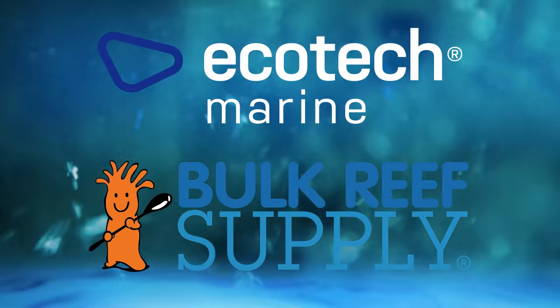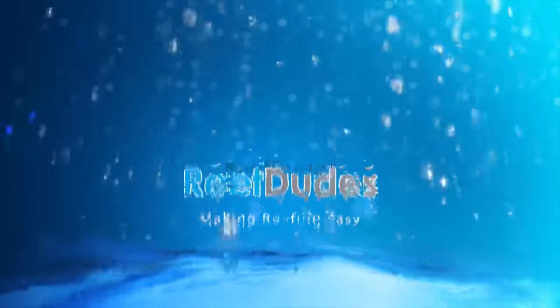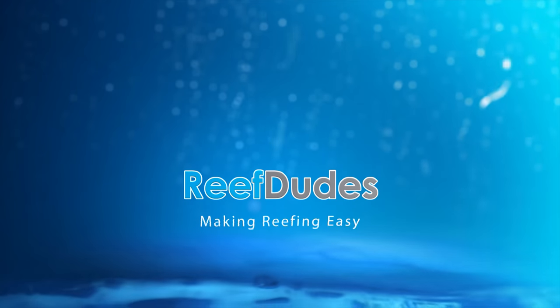Reef Dudes is sponsored by Ecotech Marine and Bulk Reef Supply. Today we're talking about water clarity in your aquarium. Devon from Reef Dudes. So today we are digging into water clarity.